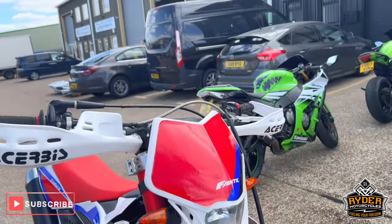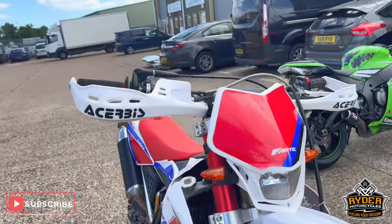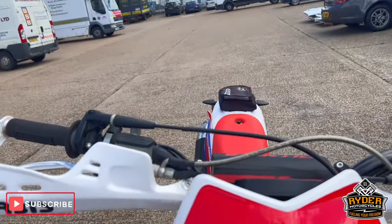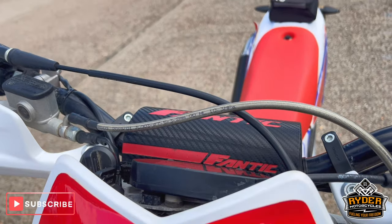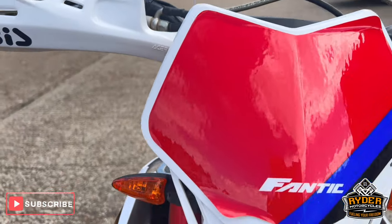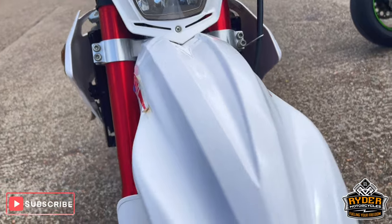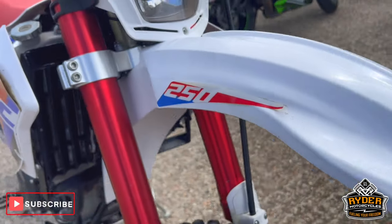With it being an Enduro bike, it has been used on the green lanes. There are the odd marks on there, as I'll try and show you in this video. Up on the top, it's in nice condition, though the stickers are peeling away in places. Coming down the beak, again there are marks on the ends and a bit of sticker peeling.